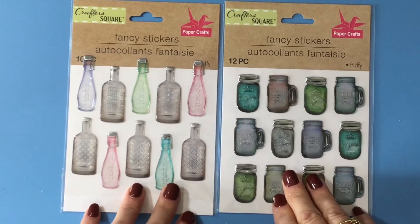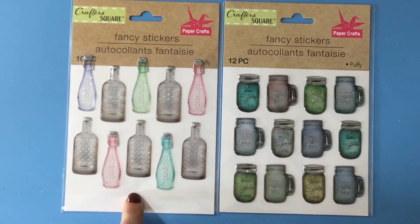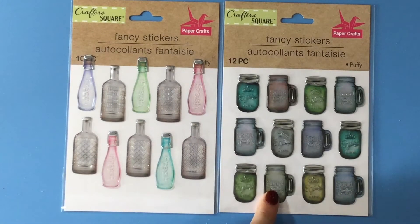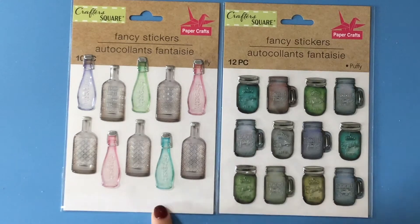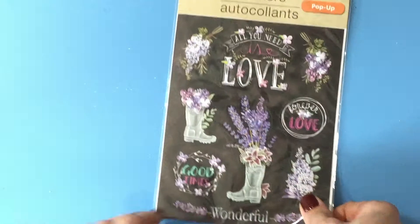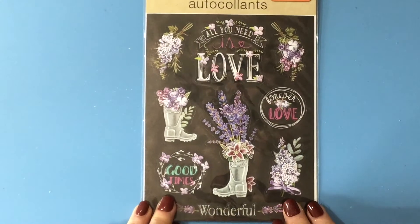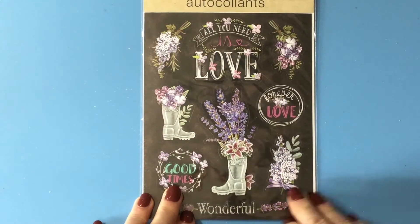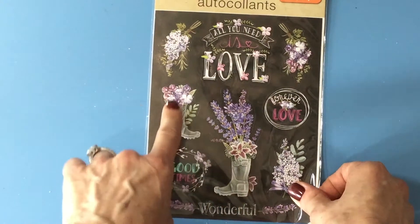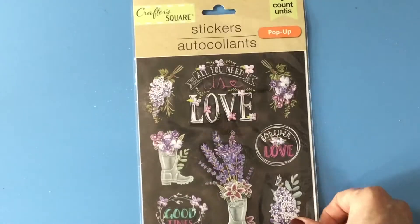I also picked up these two sets of stickers. I passed these up the last time I was there and then I found a page I could use them on, so I picked them up this time. I thought these cute little mason jars and mason jar-type mugs would be super cute on a summer page too, so I picked both of those up. I also saw this sticker — I think it's a Prima collection that I think this will go really well with. There's a little bit of dimension to them, they pop up a slight bit but not too much.